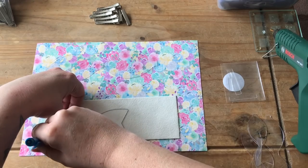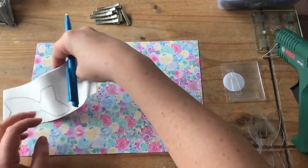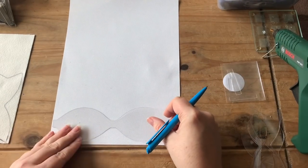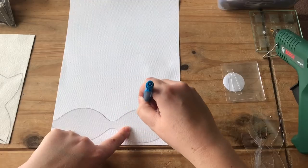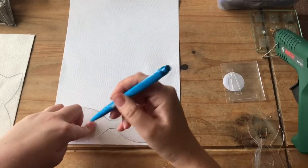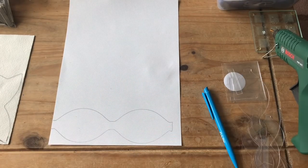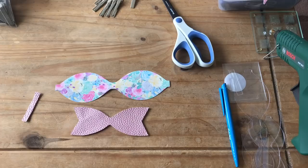So I'm drawing around the tail of the largest template onto the pearlescent one. Now I'm going to draw around this template. I'm just going to go and cut those out. Here are the bow parts cut out — really easy to follow, really nice to cut through. I'm just going to glue this one together. Sorry, my glue gun's not quite warm enough yet — I literally just turned it on.